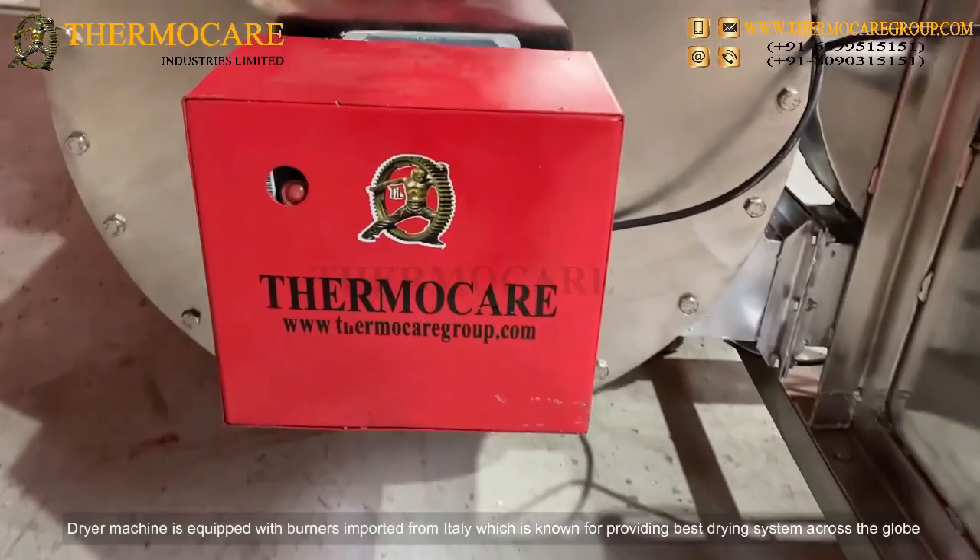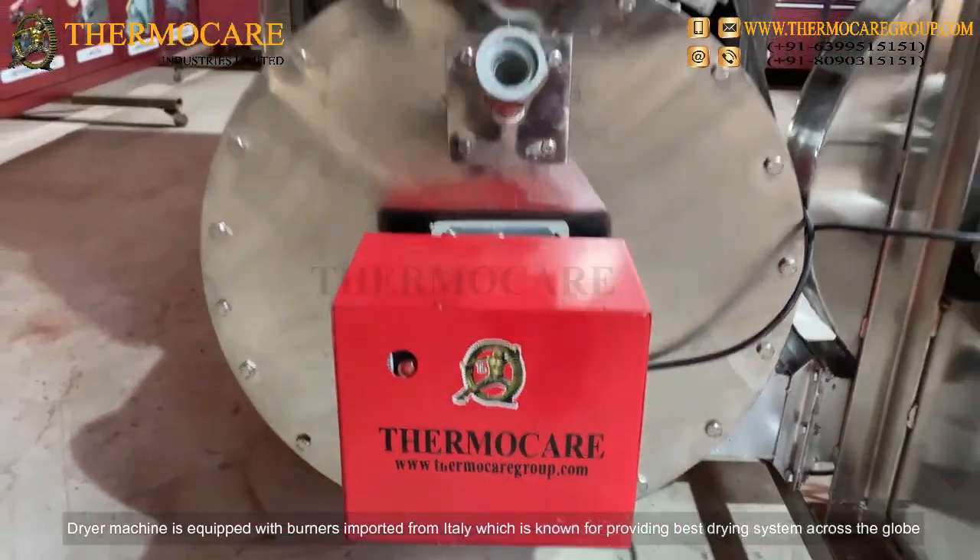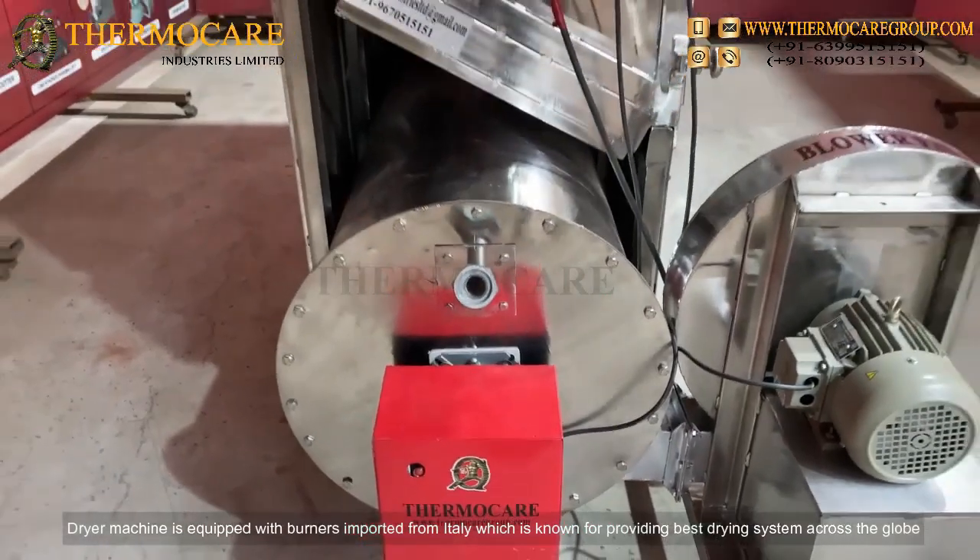Imported Burner: The dryer machine is equipped with burners imported from Italy, which is known for providing the best drying system across the globe.